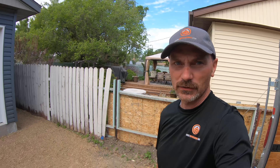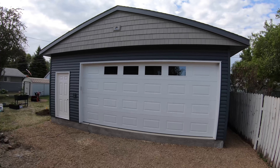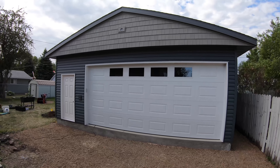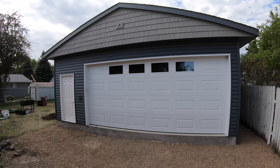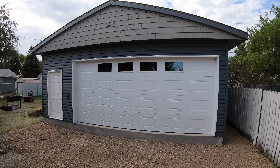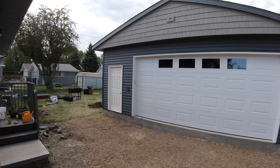Here's the garage. I got this overhead door in — it's a large door, 18 feet wide and 8 feet tall. It's got four windows in the top panel, which allows some light to still come in but people can't stand outside and look in, so there's a little bit of security there.